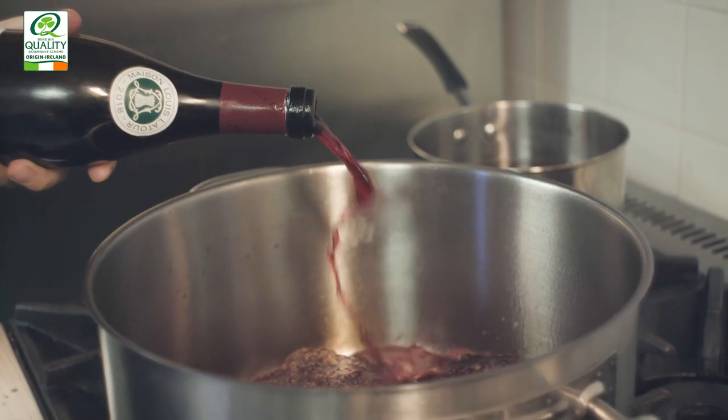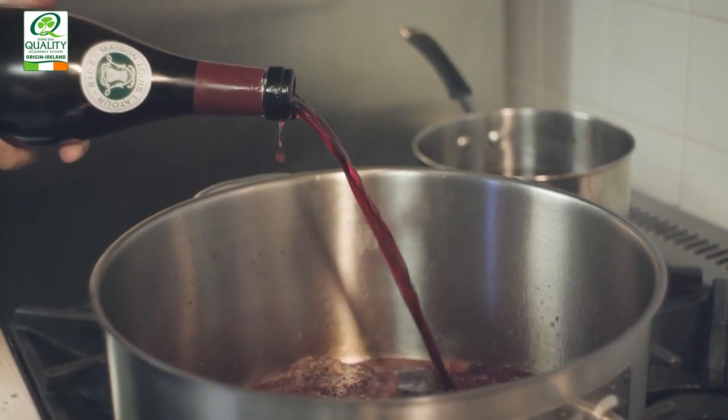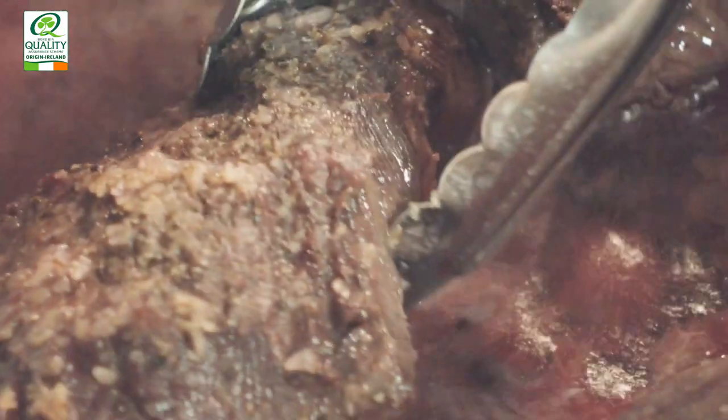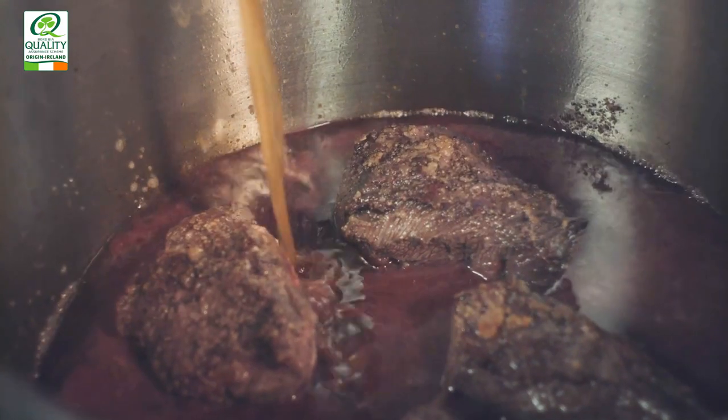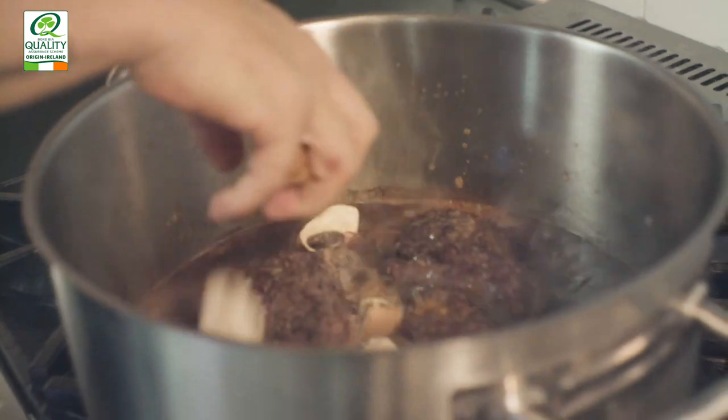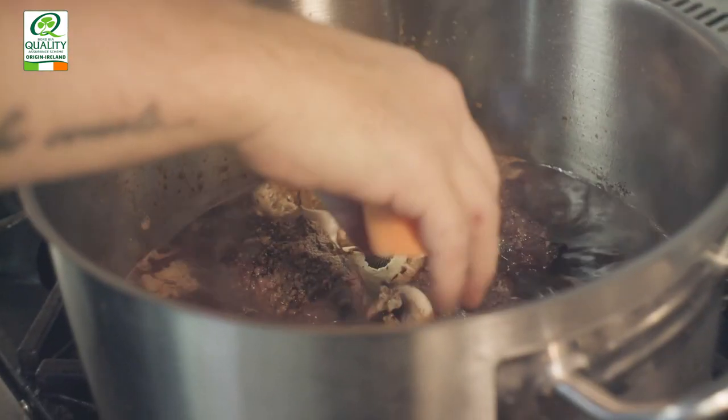Now we're going to take the red wine and deglaze the pan. When we're deglazing, we're just taking all that sediment and it just adds flavour to the dish. Once we've added the red wine, we're going to let that reduce a little bit and let the alcohol cook out. Next we're going to add our beef stock — you need enough to at least cover the beef cheeks and a little bit more, because that's going to reduce while you're cooking it. Once the liquid has come to a simmer, we can now add our mirepoix.